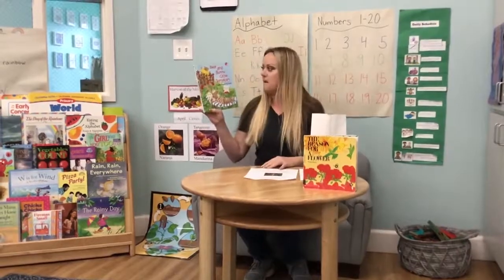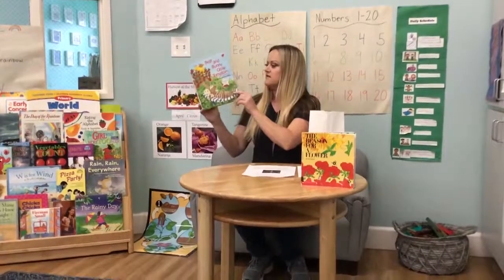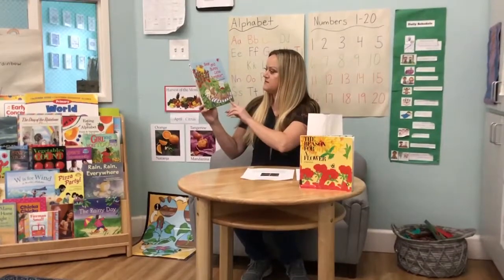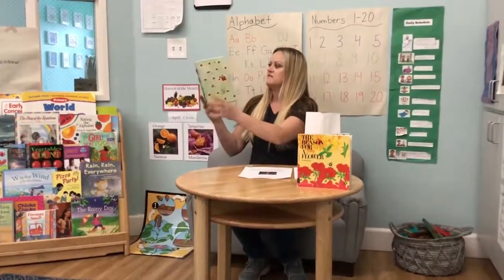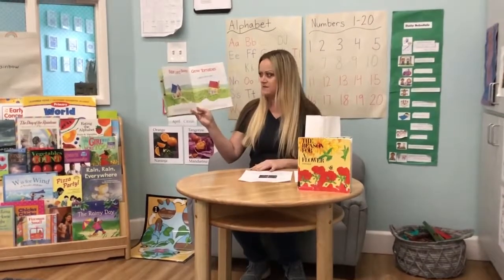This story is called Bear and Bunny Grow Tomatoes by Bruce Colleton. Bear and Bunny Grow Tomatoes.